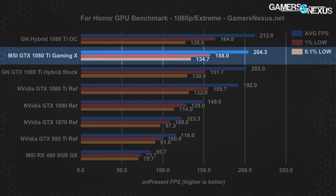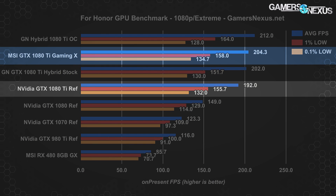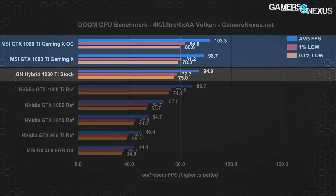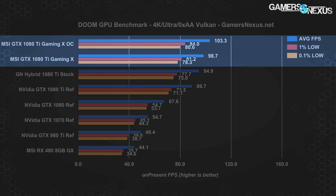At 1080p For Honor, the 1080 Ti Gaming X is just ahead of the stock Hybrid mod at 204 FPS versus 202, about 6.3% ahead of the reference GTX 1080 Ti running at 192 FPS average. Using Vulkan on Doom at 4K, the GTX 1080 Ti Gaming X pushes 98.7 FPS average, with lows at 81 (1%) and 78 FPS (0.1%). This leads the GTX 1080 Ti Hybrid mod at 95 FPS average, and the reference card at around 90 — a 10% lead over the FE card or about 4% over the Hybrid with no OC. Overclocking pushes past 100 FPS up to 103, with 1% and 0.1% lows at 84 and 81. For Doom at 1440p and 1080p, check the article.